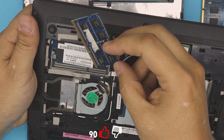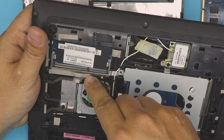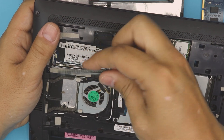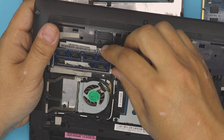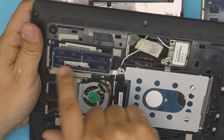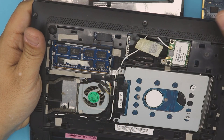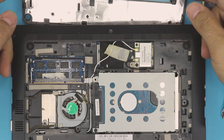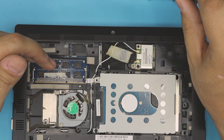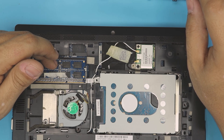Now grab your new RAM, place it in, and make sure the notch in the RAM matches the notch on the DIMM slot. If you try to put it in the wrong way around it won't go in. Make sure the RAM goes in the right way at a 45-degree angle, all the way in, then push it towards the motherboard until you hear those two clicks. This laptop only supports up to 2 GB — I tried a 4 GB and it didn't work, so use a 2 GB DDR3 RAM.